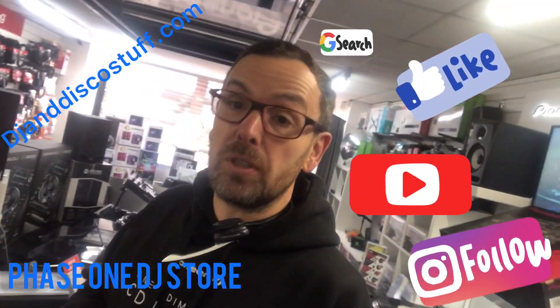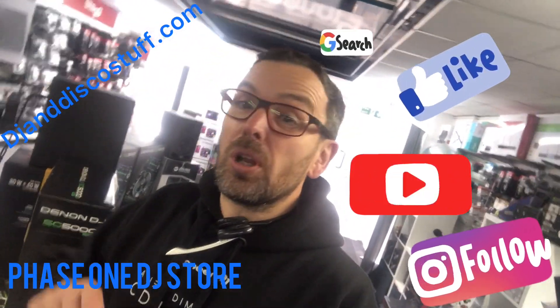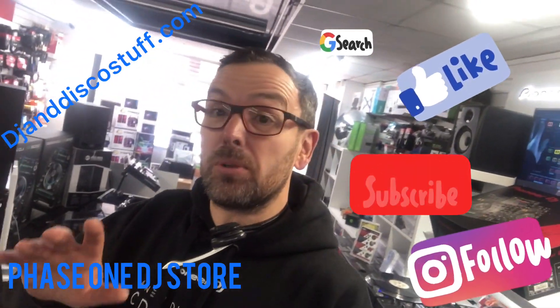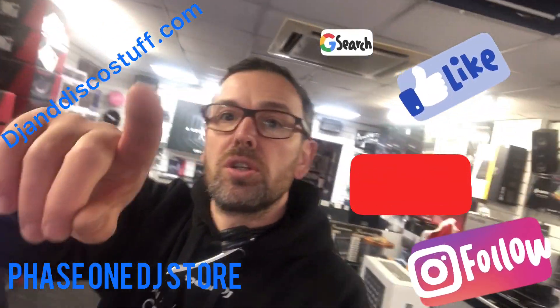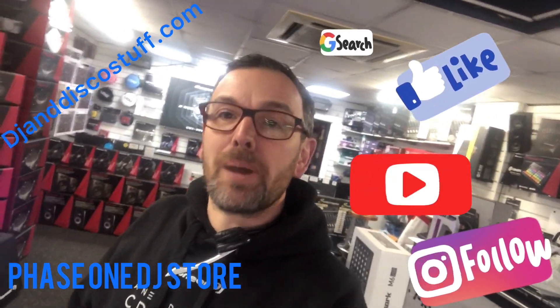I hope you found that useful. If you like our videos, we're always reviewing DJ equipment, lighting, and PA. We're trying to add a lot of content to our YouTube channel at the minute because we're in lockdown, the shop is closed, and I'm here on my own with no one to talk to - so I thought I'd talk to you! If you like our videos, click the subscribe button. It's Mike at Phase One. Cheers.